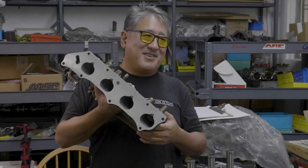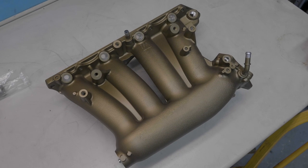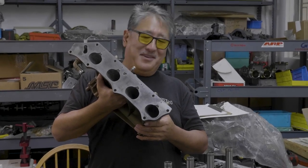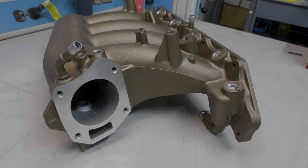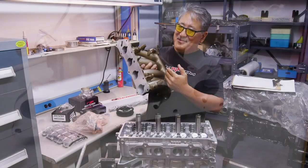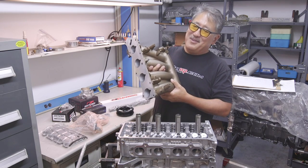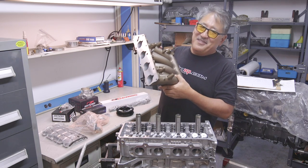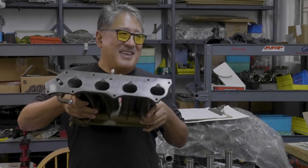For the intake manifold we're running a stock Honda RBC manifold — a Japanese market manifold off a higher output K motor. It works really well on a modified K motor, with bigger, shorter runners and a bigger plenum. There are aftermarket manifolds, but for all-around street use this thing has almost no downside: it gives a lot more top end without hurting bottom or mid-range — in fact it has more mid-range too. Plus it's cheap and you can just buy it at Honda. You can't beat the factory sometimes.